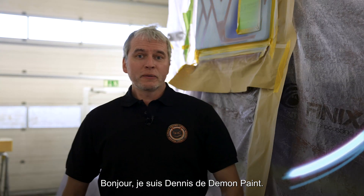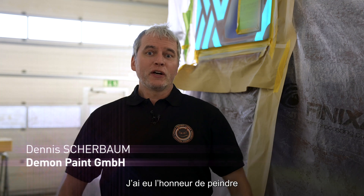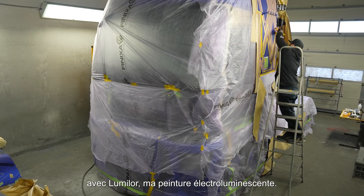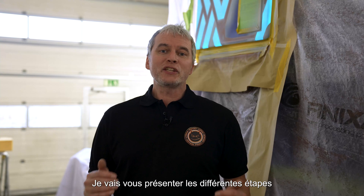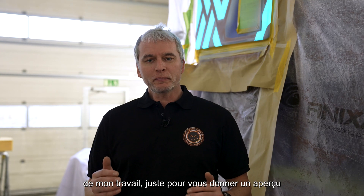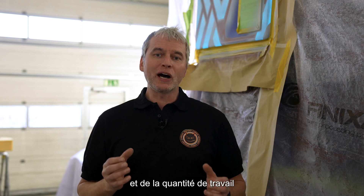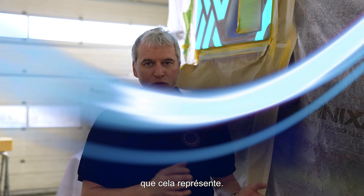Hello, I'm Dennis of Demon Paint, and I had the honor to spray this nice Renault truck with my electroluminescent paint called Lumilor. I will guide you through all the steps we have done, just to give you a making-of showing how everything worked and how much work it really was.